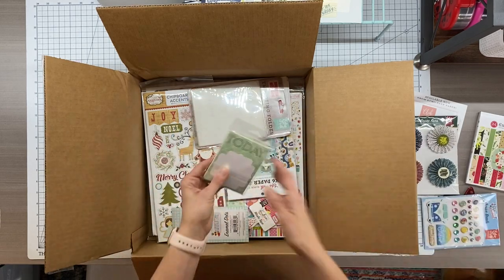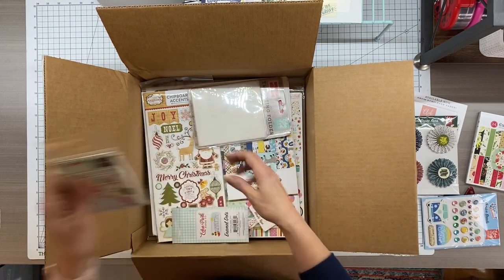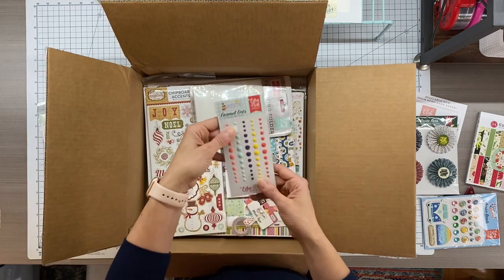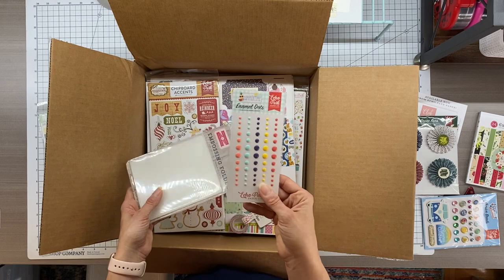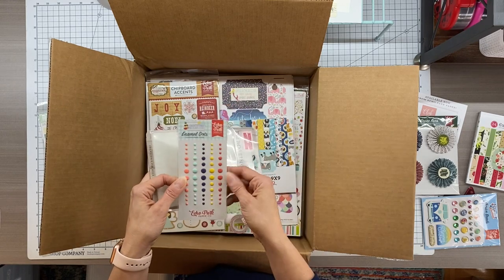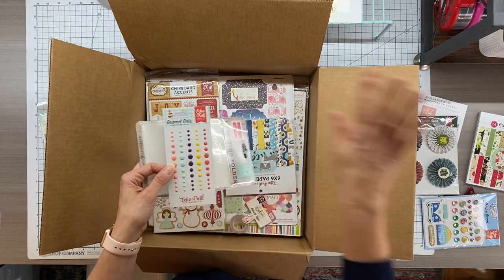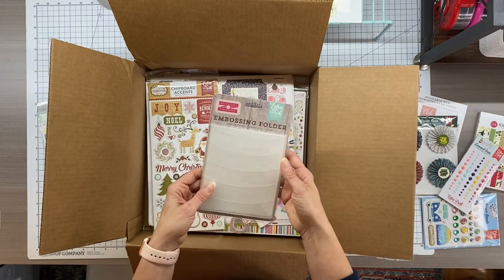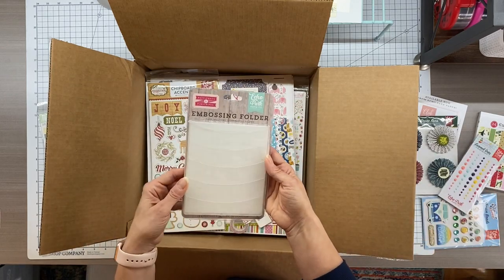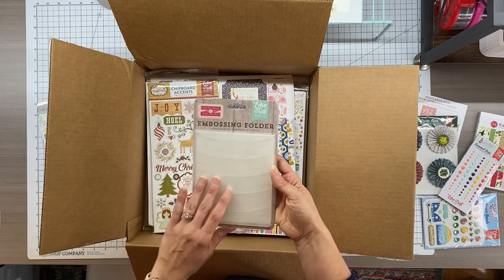Little accessories. More cards — I'm quite addicted to those. Little dots. I actually don't use these; I'm always just so worried that unless it's piercing the paper, the adhesive's going to give away and then I'm going to have all these loose dots 10 years from now, and that'll make me crazy. So I don't use those. Let me know what your thoughts are on those. Another embossing folder.